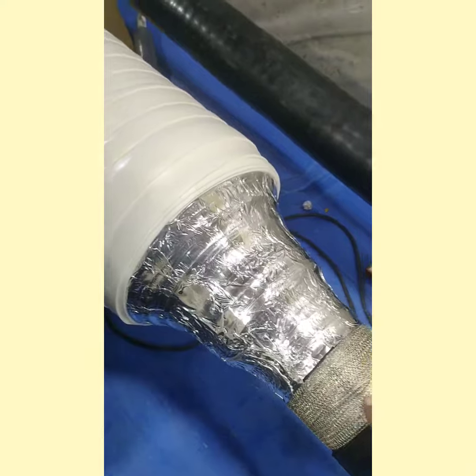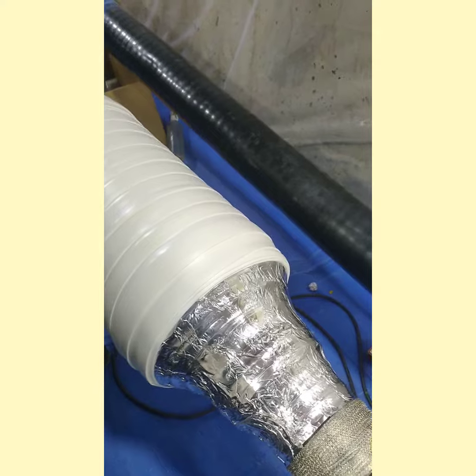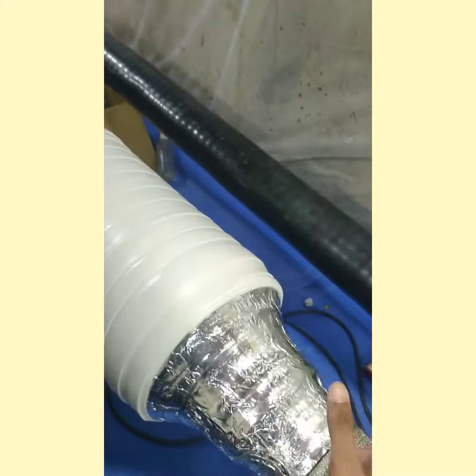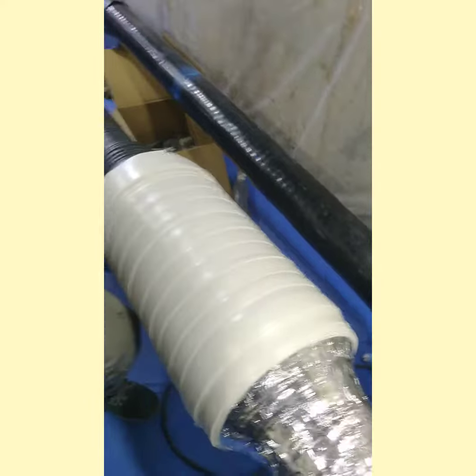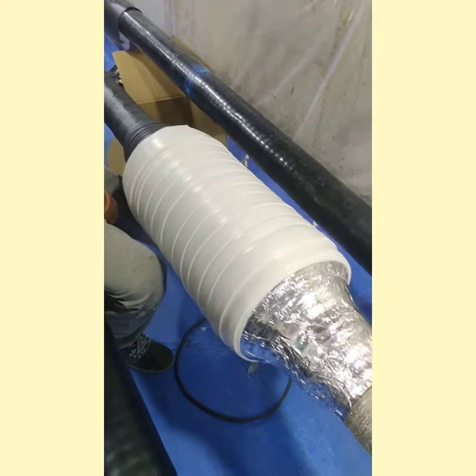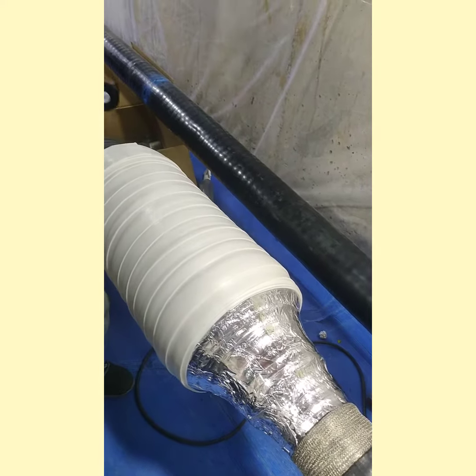That is the sheath — aluminum sheath. And in this joint, they are going to use coaxial cable to make cross bonding from both ends of this joint. That will be done later on and can't be shown right now, but it will be taken care of in the next video if possible.